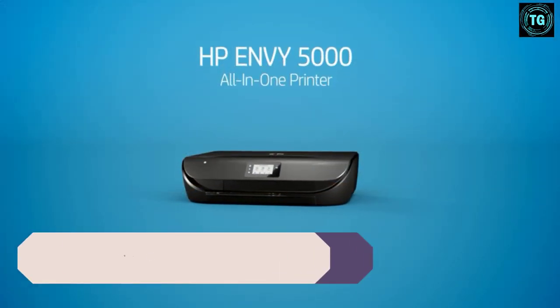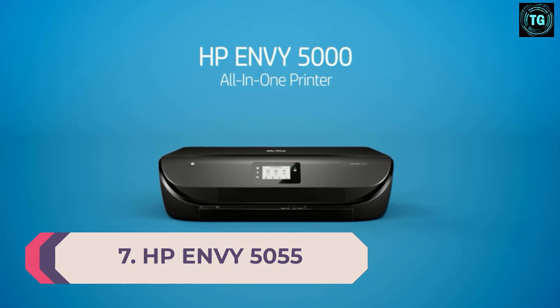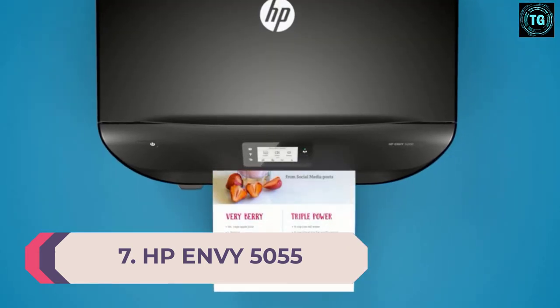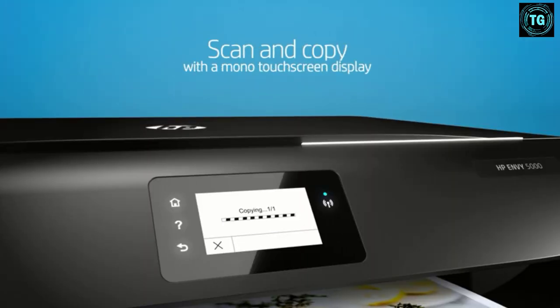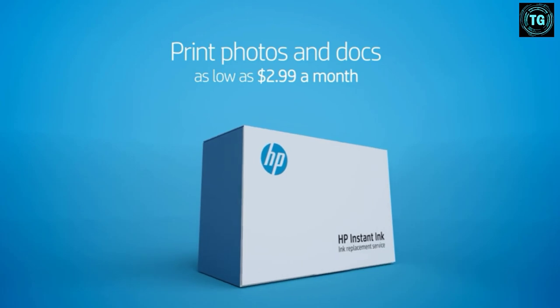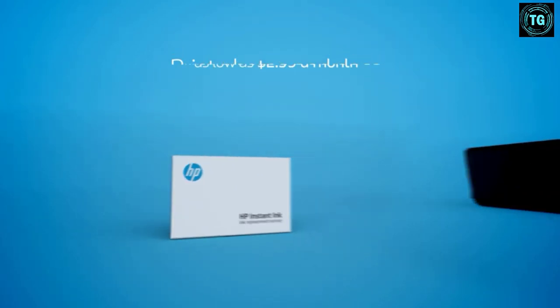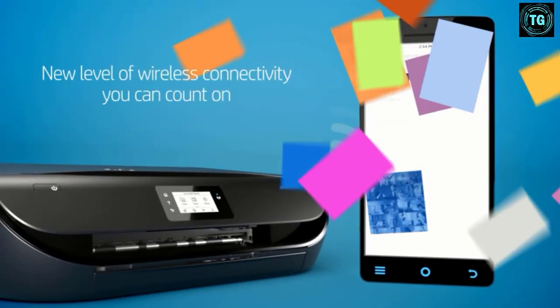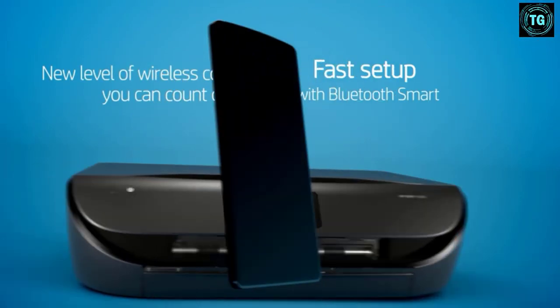Number 7. HP Envy 5055 3-in-1 Color Inkjet Printer. Print Speed: 15 ppm. Paper Sizes: up to A4. Paper Capacity: 100. Weight: 5.4 kilograms. For art students, newbies, and even people with a limited budget, the HP Envy 5055 is most likely the best option for you.